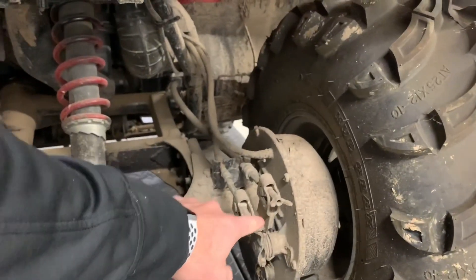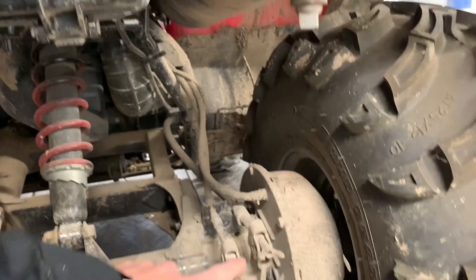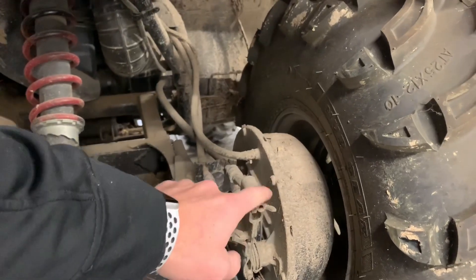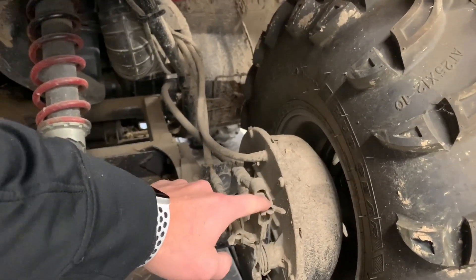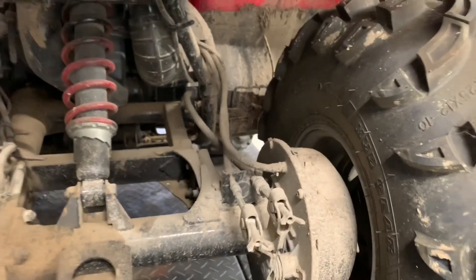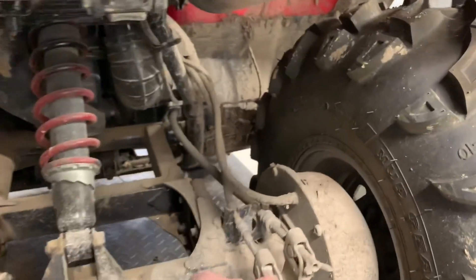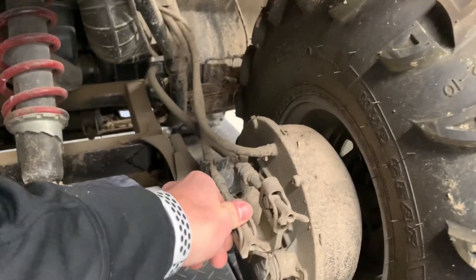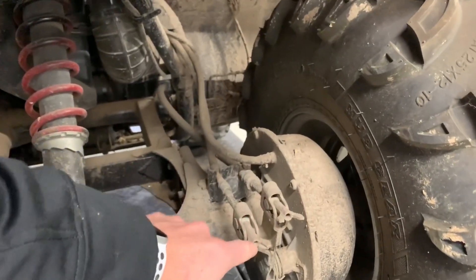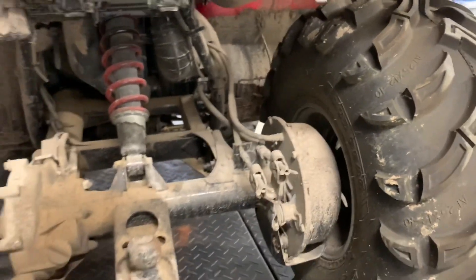On your right-hand side in the back is your rear brake housing. You've got one cable that runs all the way up to the left-hand handlebars, and the right-hand cable runs to your rear brake pedal on the right side of the four-wheeler. You've got wing nuts here to adjust these brakes. Make sure you don't over-tighten them — both should be about the same, with a little bit of free play. Make sure your brakes aren't constantly engaged, otherwise you're going to wear shoes out like crazy. Back these nuts off if they're too tight.